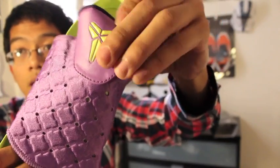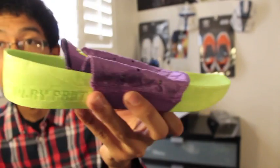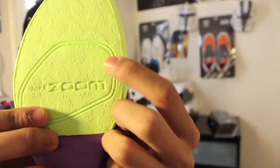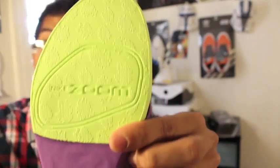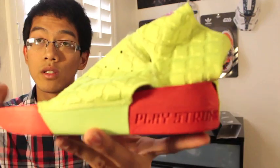It has a neoprene sleeve with a green Zoko logo — nice leather feel. The good thing is that the Zoom Air is a full Zoom Air unit in the forefoot, unlike the Kobe 6s, 5s, 4s, and 3s which only had a partial met bag covering part of the foot. This one covers the whole forefoot, which I really like.